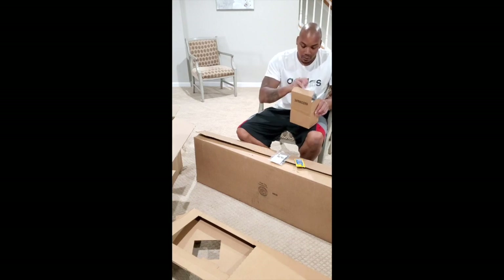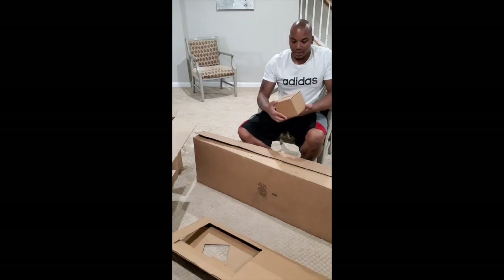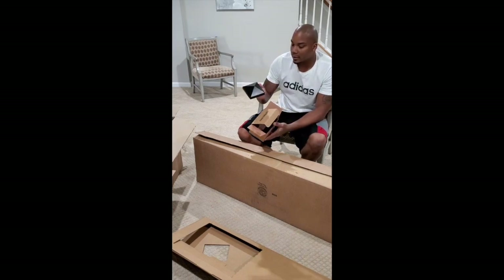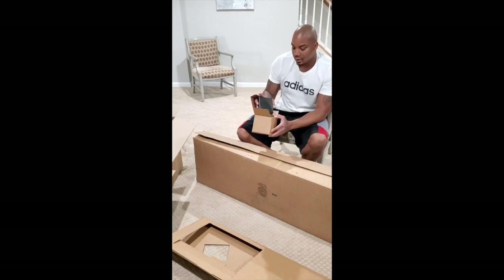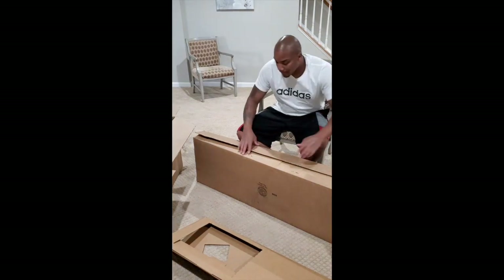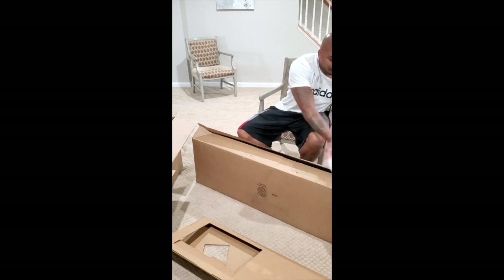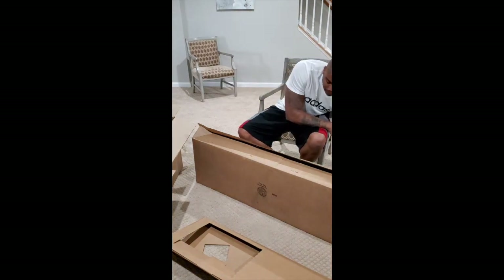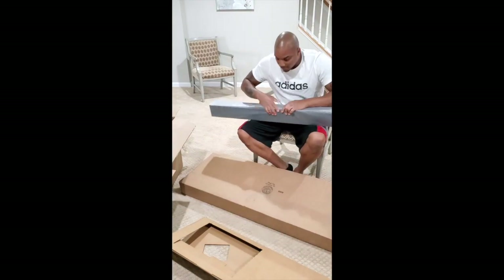Let's put the hardware back in the box. The second box of hardware — this is really not hardware; it's just another part of the mailbox post. This is the cap that goes on the very top once we're all done. Let's put that to the side. Here's the other accent piece I mentioned — there are two of these. And the last piece is this post.